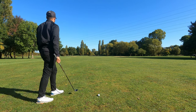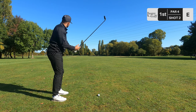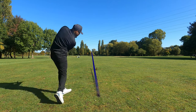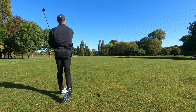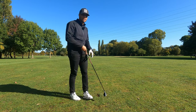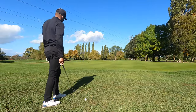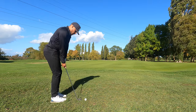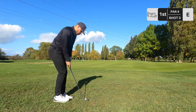I've got the 4 hybrid in hand once again, playing about 200 to the flag. That's lovely, that's gorgeous, I'm very pleased with that. We landed not too far off the green. I've got the pitching wedge in hand, going to give this a little run, hopefully knock it in for par.